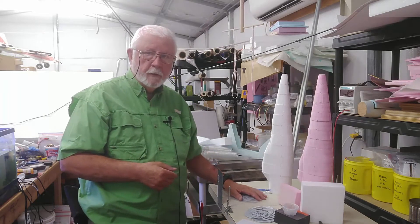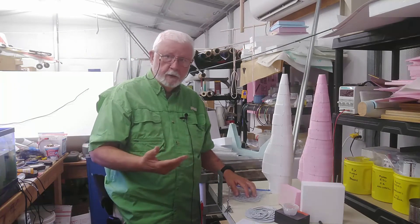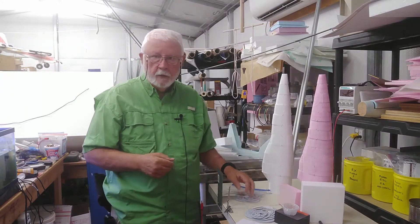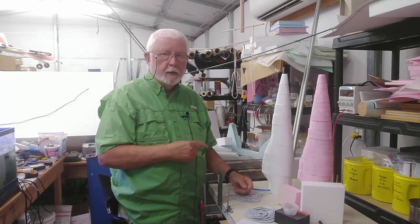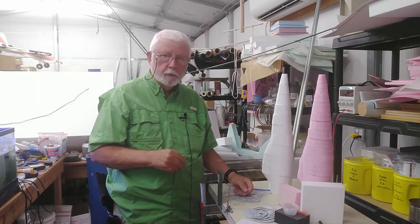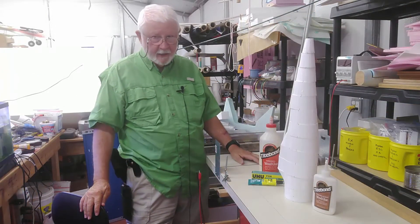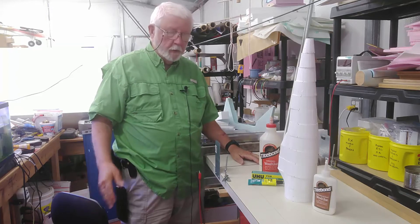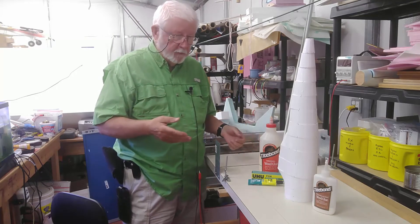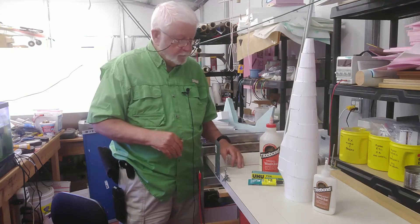I'm going to get into some discussions about adhesives and how to apply them, because not only are the adhesives important, but there are several of them. How you apply them is also important to ease your workload down the line — you don't want glue on the outside where you'll be sanding, because glue does not sand at the same rate as foam. I'm only going to talk about three adhesives because these three are available no matter where you are in the world, and they're universal.